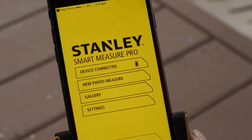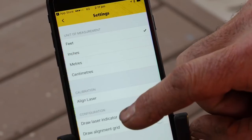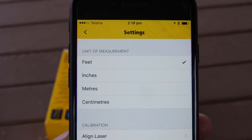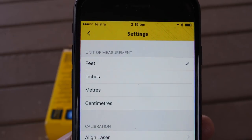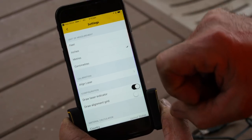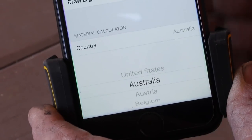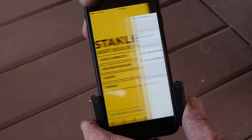Setting up the SmartMeasure Pro is really easy. Go into the Settings tab — this is where you get to select what you're working in. You get to choose from feet, inches, meters or centimeters. In this case, we're going to select meters. Then drill down to Country — in this case, we're going to select Australia. And that'll become important a little bit later when we're selecting our materials.